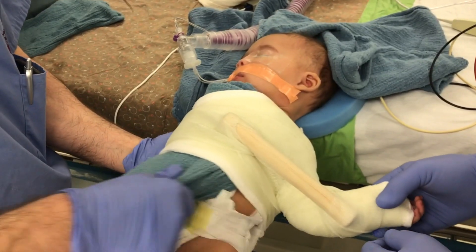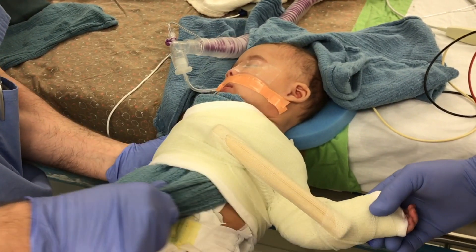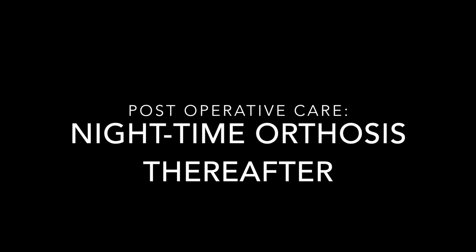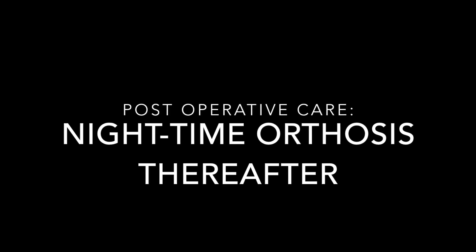The towel is removed and the patient is awakened from anesthesia. The cast is maintained for three to four weeks, after which a nighttime orthosis is used until the patient recovers active external rotation and abduction. For more information, visit us at littlearms.org.